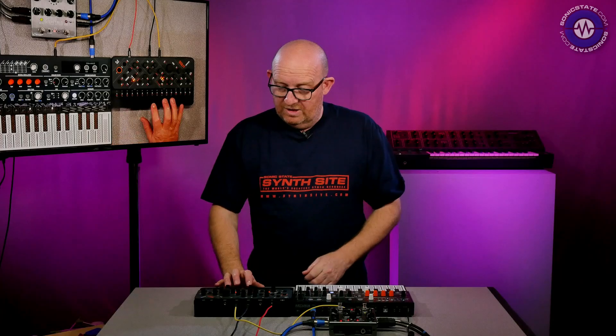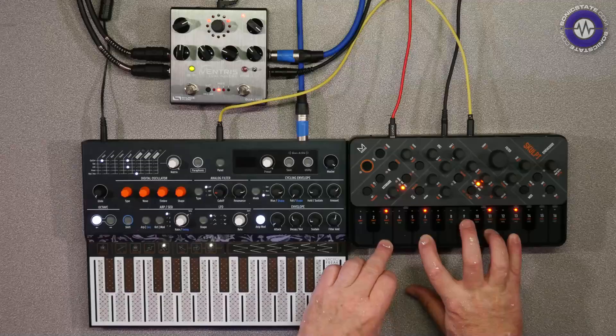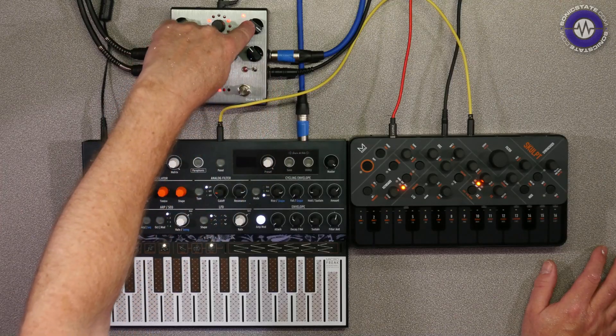And then on the Sculpt, I've got the Shimmer, which obviously we know what Shimmer does. Even though it's mono, it still brings an already interesting sound to life. I suppose I could use it without, because the sound on the Sculpt is actually quite nice. And I'm not using masses of the blend — I've got it up to back there, dry signal fully over.